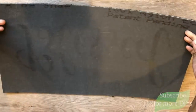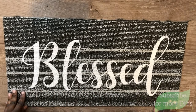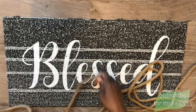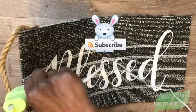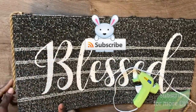So we're going to start with this blessed rug. I got this from Dollar Tree and it's a smaller rug, and I wanted to repurpose it as hanging art. I'm going to take this nautical rope that I also got from Dollar Tree and I'm just going to frame the outside of the rug on only three sides.